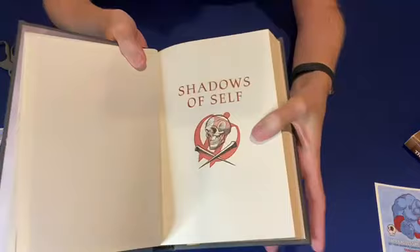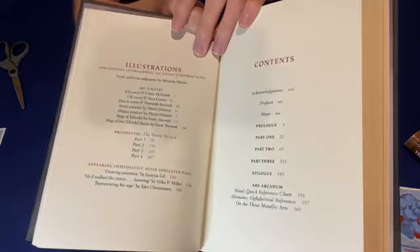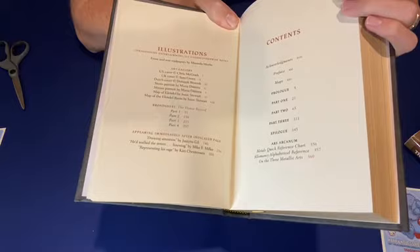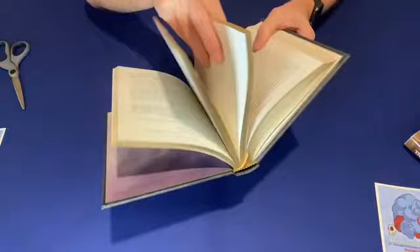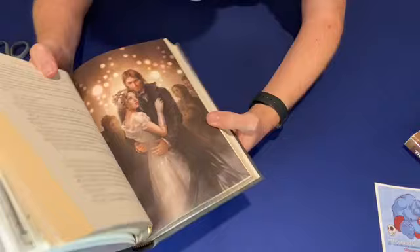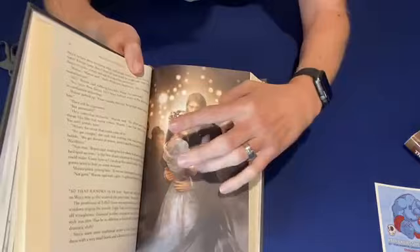New imagery and new artwork for Shadows of Self. Just like in Alloy of Law, we have not only the table of contents for the regular portion of the book, but also for all the illustrations — the broadsheets, the brand-new interior artwork, as well as all the cover information from the different artists. Here is the first new interior full-color artwork. Very cool — this was such a critical scene in this book for these two characters, particularly for her character development.